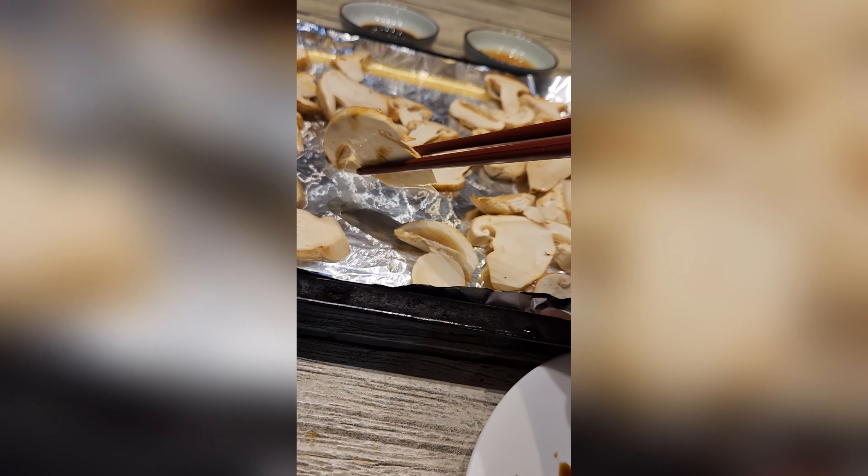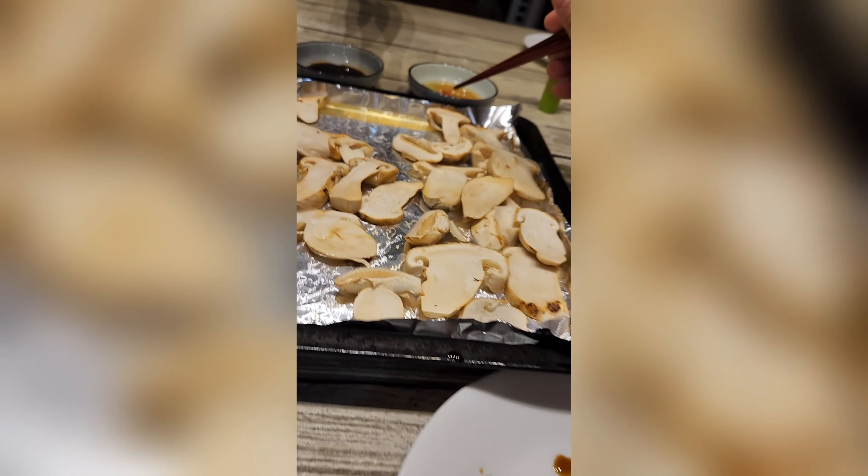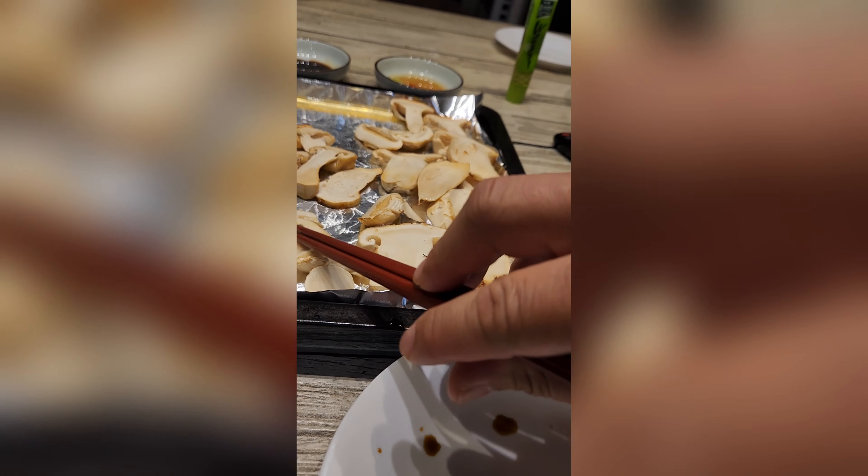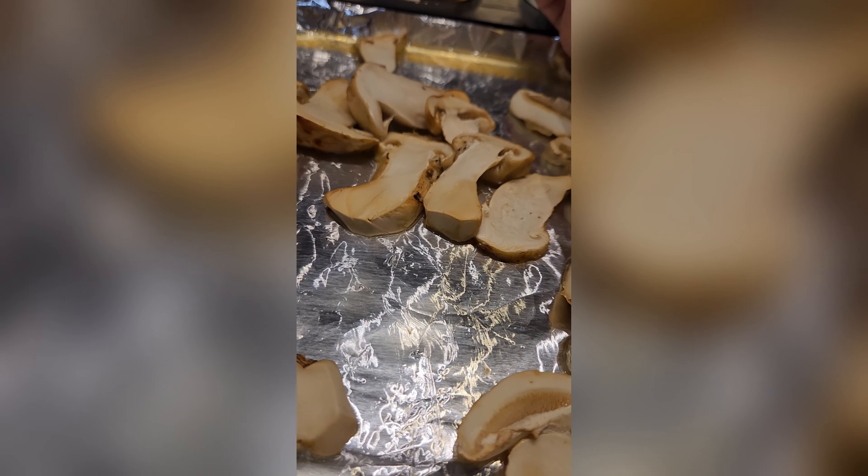It's really good. Really good. Got a little bit of wasabi. I can't really describe the taste, but it's really good. A little bit of crunch to it.